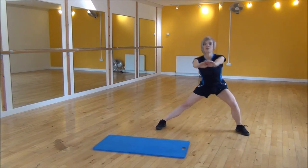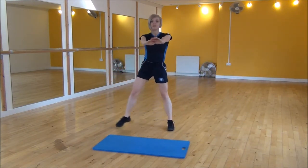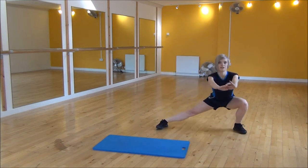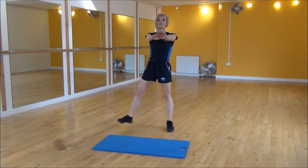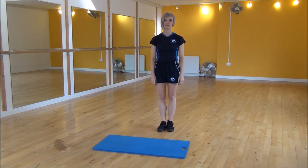Drop down, push to the middle, and then over to the other side. As I drop down, I'm pushing my bum out so that most of my weight is on my heels and I'm not coming forwards. So that's the side lunge.